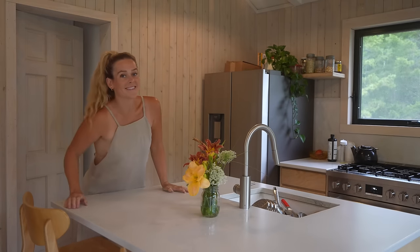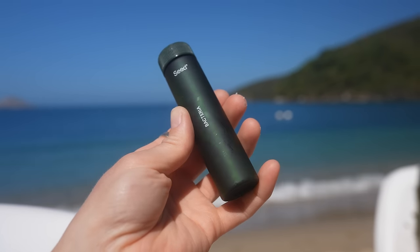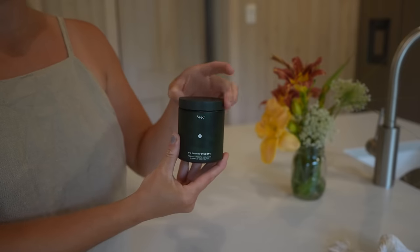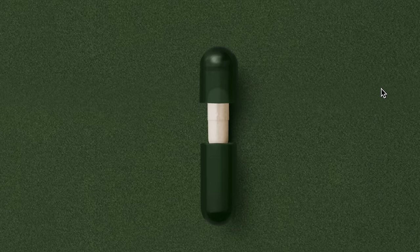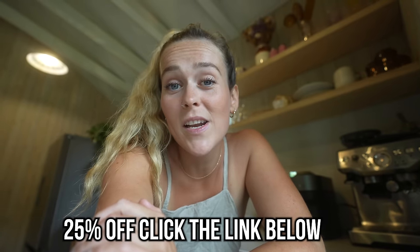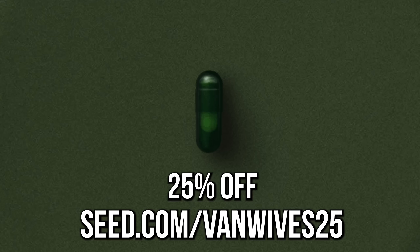If you're looking for a pre and probiotic, look no further because Seed's DS01 is what you need. Thank you to Seed for sponsoring this week's video. Seed's DS01 is a 24-strain probiotic blend with 53.6 billion AFU — that translates to overall health. You can experience digestive benefits like bloat relief and regularity, but everything is connected to your gut — your heart health, skin health, and more. Every capsule is a double capsule so all of this makes its way through your entire digestive system. Seed is offering 25% off your first month — use code bandwives25.